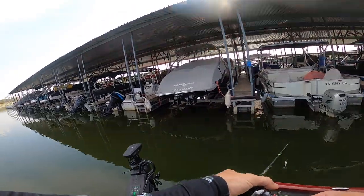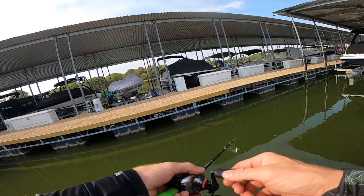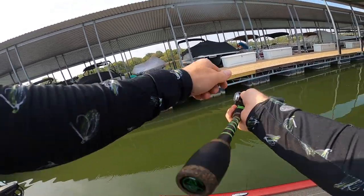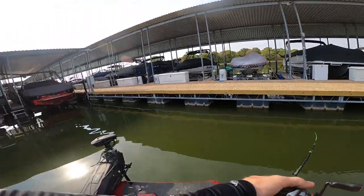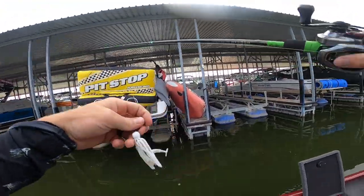Practice makes perfect but I'm about to mess up a bunch. The ultimate for me would be using a left-handed reel because then I could just start reeling and never have to switch hands. I'm doing a lot of switching hands. My swim bait is broken.